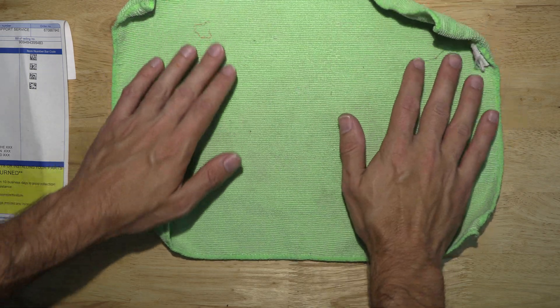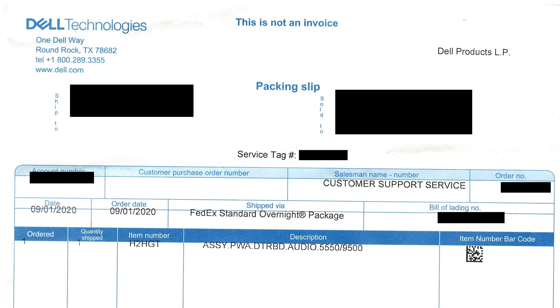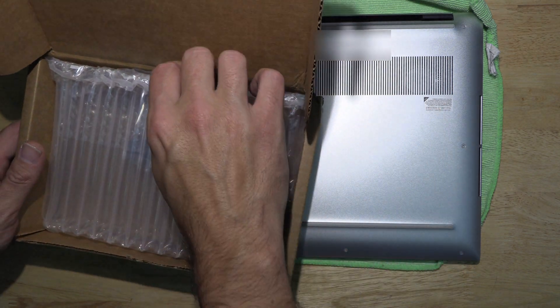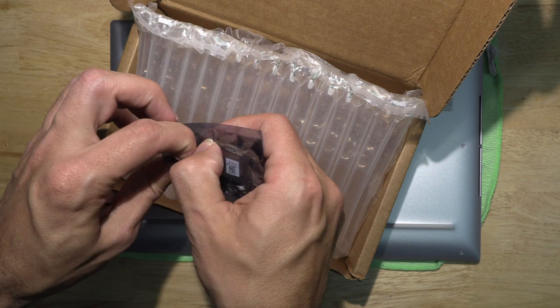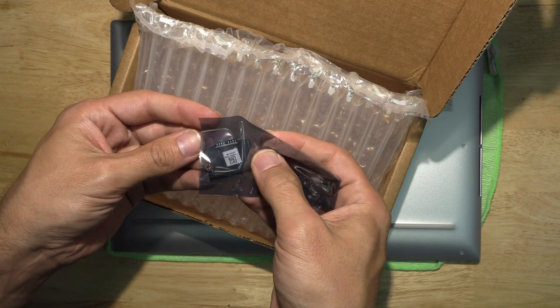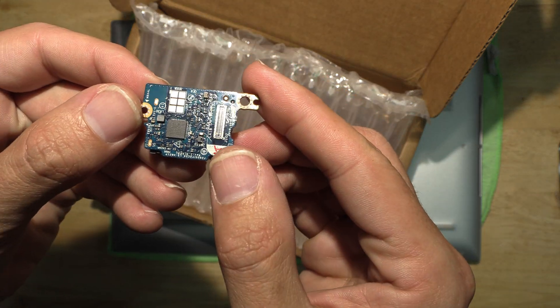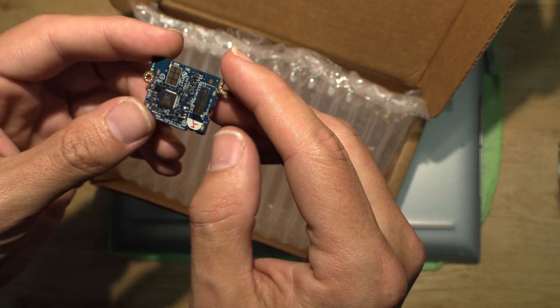I called them up and explained that there was no daughter board to be found in that box, so they sent me another box of parts. The packing list now shows only one line item, and sure enough it's the same part number — that audio daughter board. I'll leave part numbers in the description below. This looks a lot more like what we need, and we're going to talk about how to replace this today in case anybody has the same misfortune. That's the daughter board for the XPS 9500 card reader.